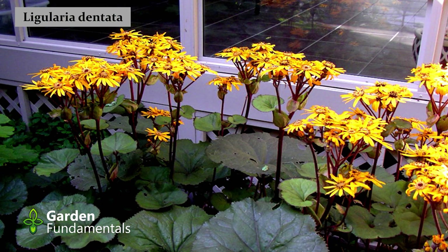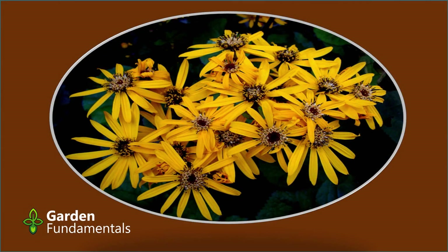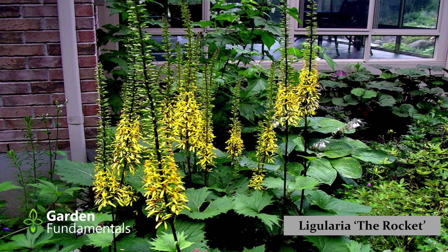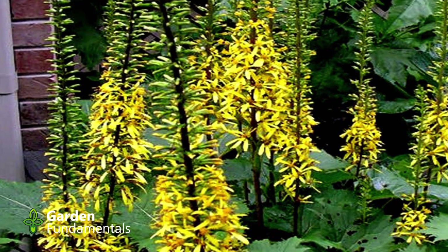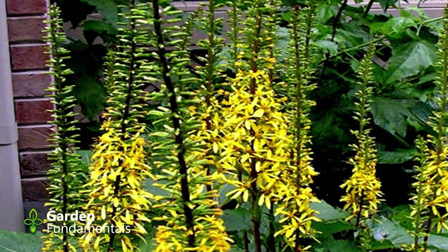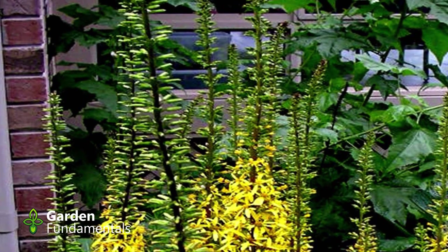Ligularias like moisture — they can take a fair amount of sun if their feet are wet, but if the feet aren't wet it's a shade or part-shade plant. I have one growing in part shade where it gets sun in the middle of the day with fair moisture and it's quite happy. If you like leaves a little redder, look for Brit Marie — it's a really nice cultivar. My favorite is called The Rocket: the leaves are a little more serrated and it makes tall spikes of yellow flowers that slowly open from the bottom up over several weeks. The spike grows to about four feet tall in bloom.